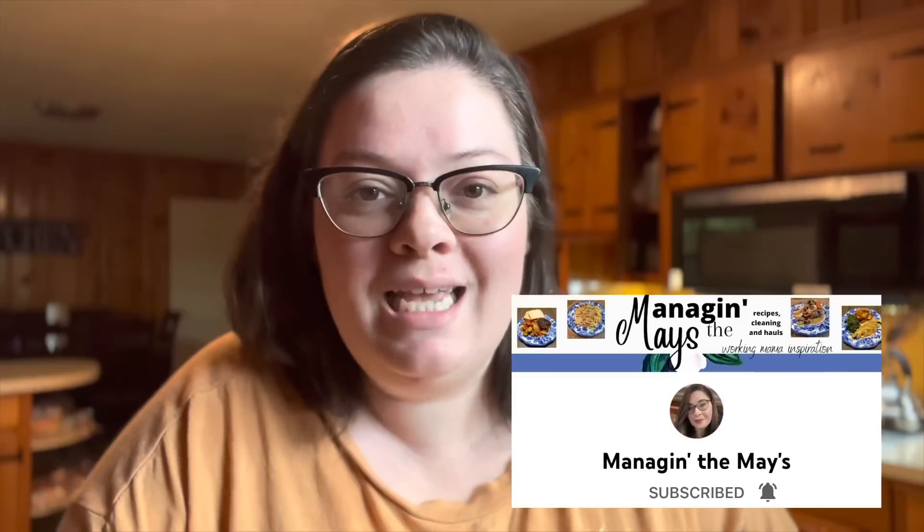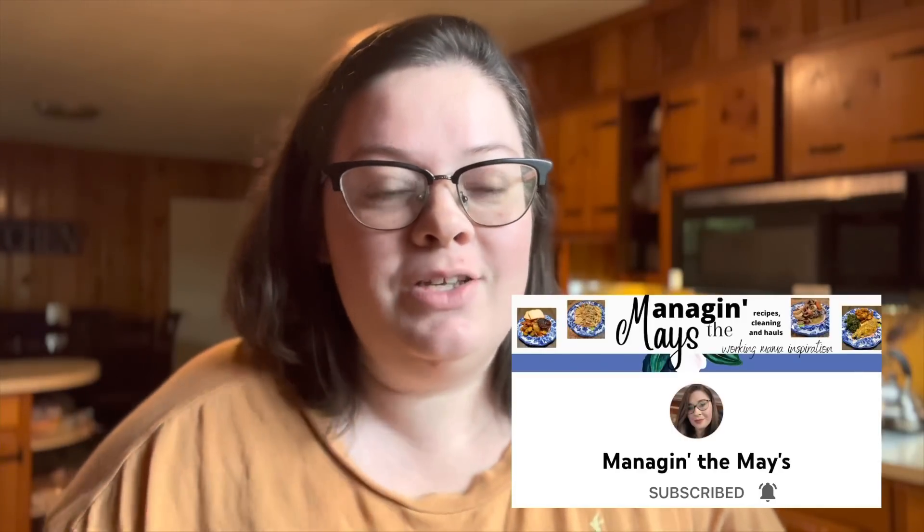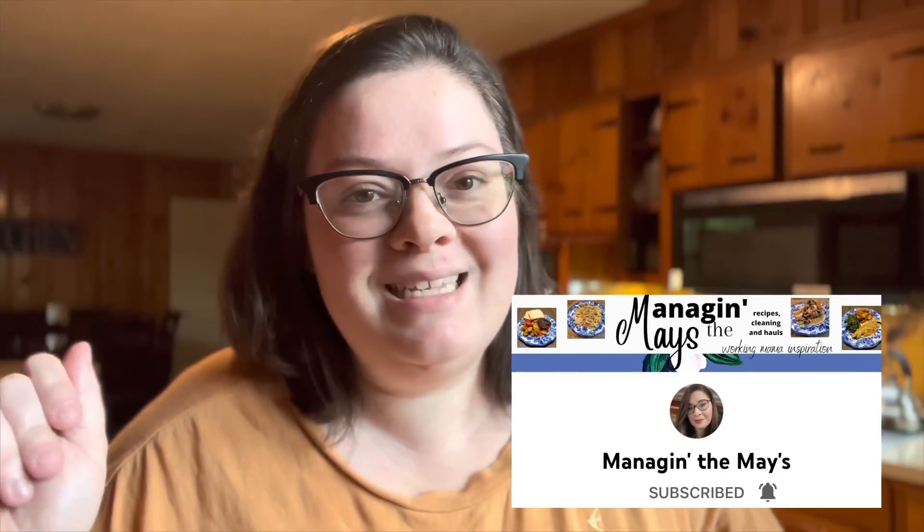Hey guys, welcome back to my channel, or welcome if you are new! Today's video I have got four super easy and delicious summertime lunch ideas. Today's video is extra special because it is a collaboration with my girl Sammy over at Managing the Maze. Y'all already know she's one of my YouTube besties, so if you have never heard of her before, definitely check my description box — I will have her channel and her video linked down below.